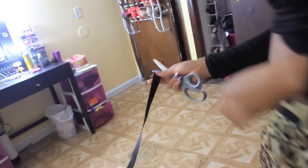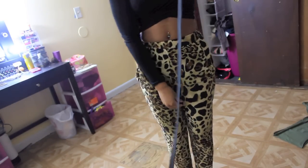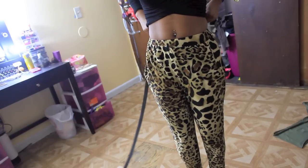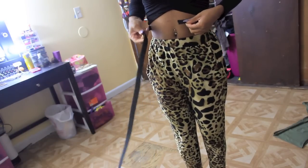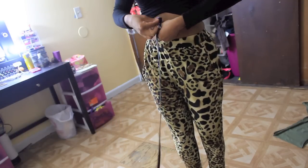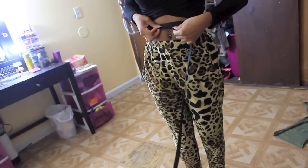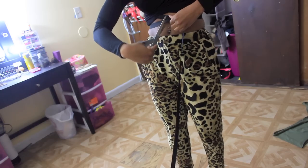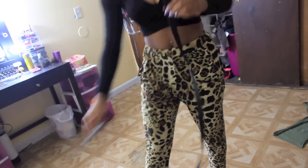Now I want to show you how to do an elastic band on your clothes. Take some elastic — you can get a roll at Walmart — and wrap it around your waist to measure. Make sure it's pretty tight because we want it to stretch as we put it on. Overlap it just a couple extra inches, then snip off the extra.